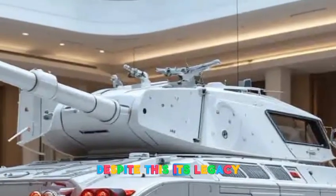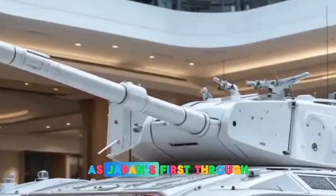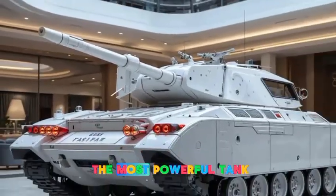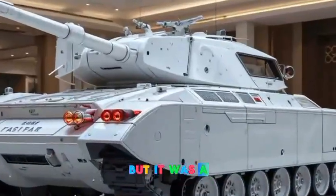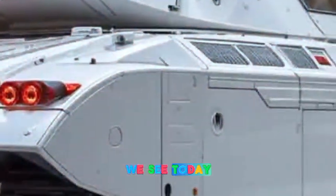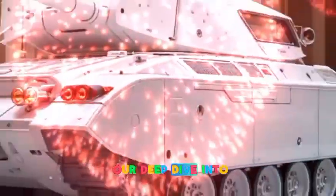Despite this, its legacy remains strong as Japan's first true post-war main battle tank. The Type 74 may not have been the most powerful tank of its time, but it was a critical stepping stone in Japan's tank development history, paving the way for the advanced armored vehicles we see today.